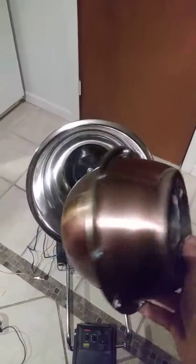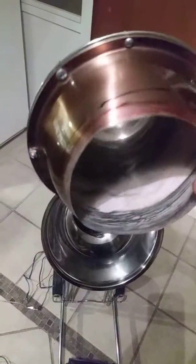Here's a little prototype bowl I made. For the seam, I filled it with Bondo, and I think that'll work good.